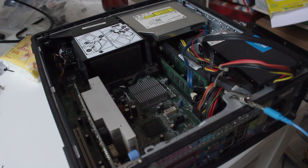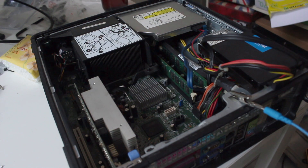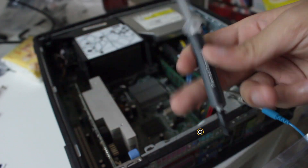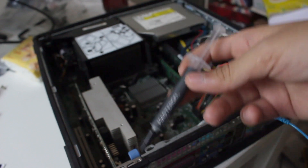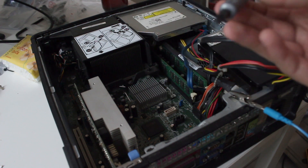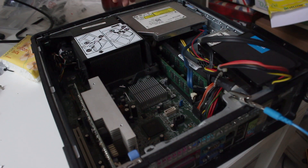First of all, we need to remove the CD drive, then remove the fan casing, and after that we can install the CPU. This is the CPU. And here's the thermal paste from Cooler Master — actually you don't need to buy this quality, you can get a cheaper one, but since I got it, why not use it? Let's get started.